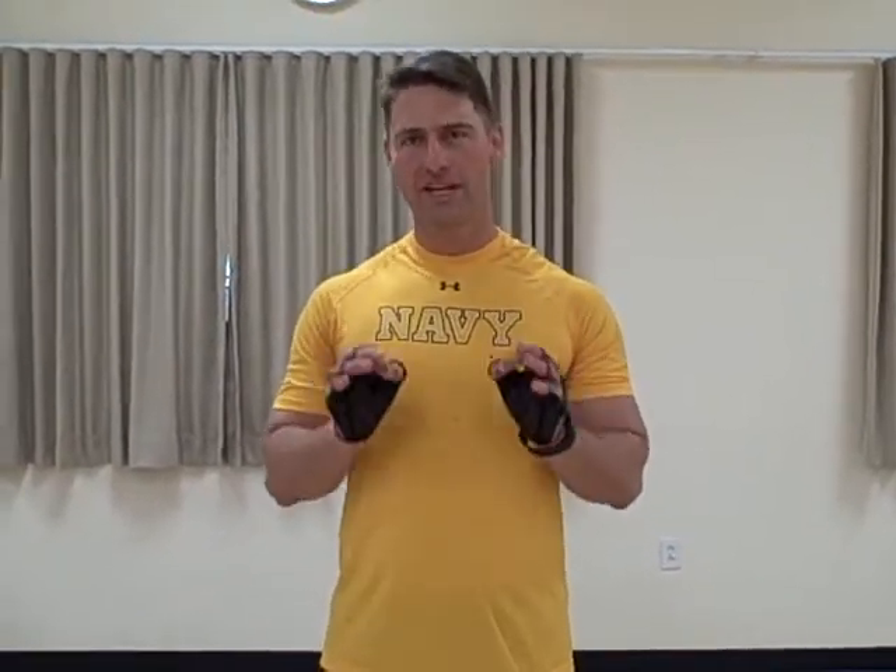Hello friends, this is Eric Gutman and I wanted to show you a very easy and efficient way to work out when you're just having one of your regular workouts.